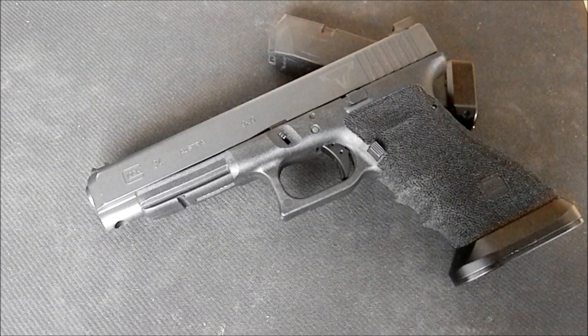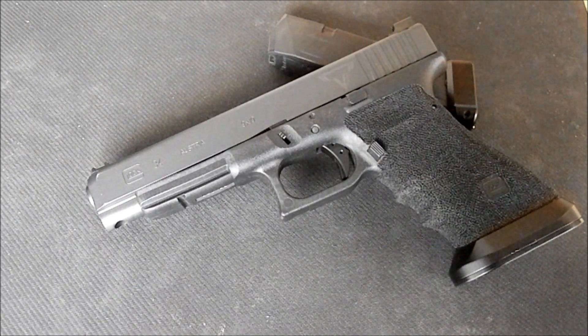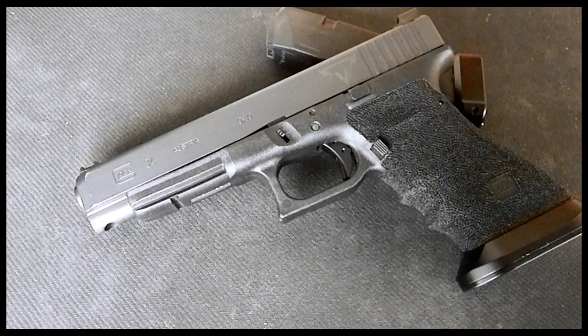Alright guys, thanks for tuning in. Today I'm going to do the review of the Terran Tactical Innovations Glock 34 RTS.